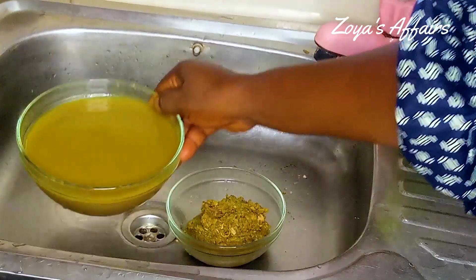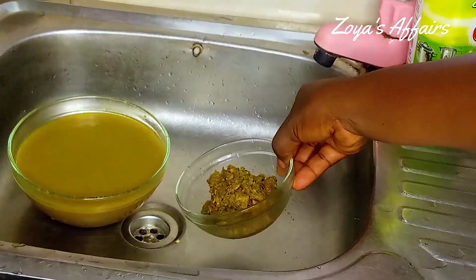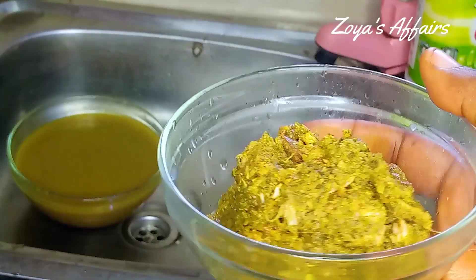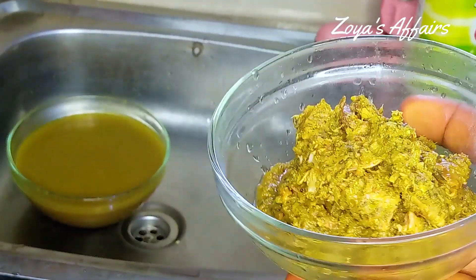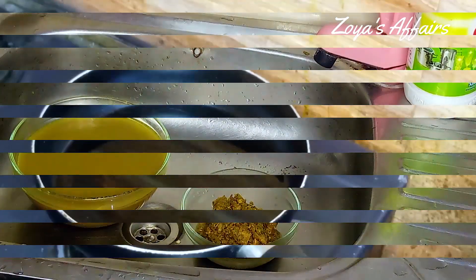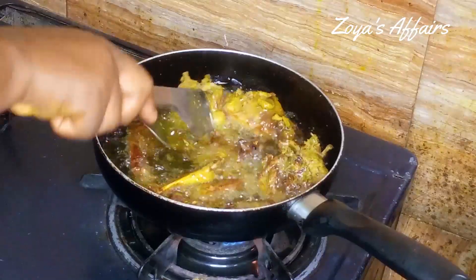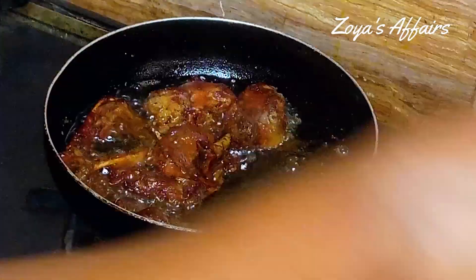This is the stock or broth I have here, and these are the remains I extracted from the chicken stock, which I'm going to keep in my freezer and use in so many other recipes — it's so good. Now the oil is hot enough and I'm going to add the chicken into it and fry until it's all nice and golden brown, then set that aside.